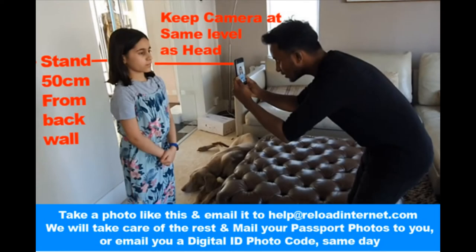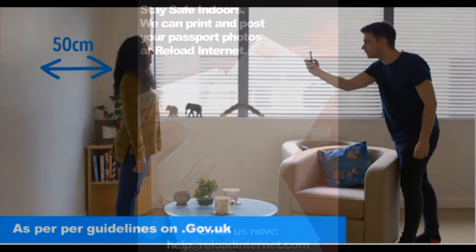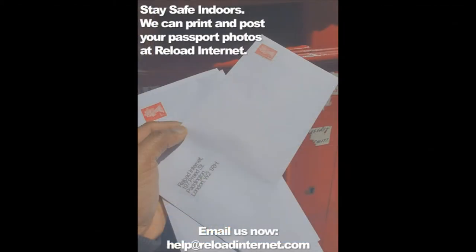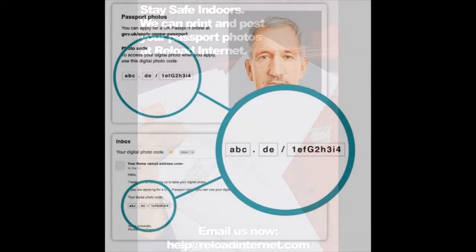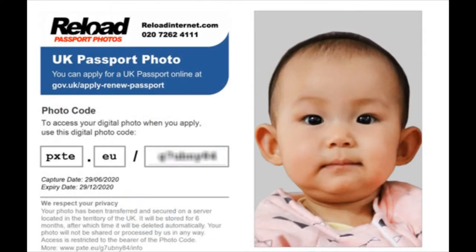With Reload, we're going to show you how easy it is to have a passport photo delivered to you by post without you needing to leave your house, or a digital photo ID code for your passport renewal form sent to you by email, even if you have a child or a baby.